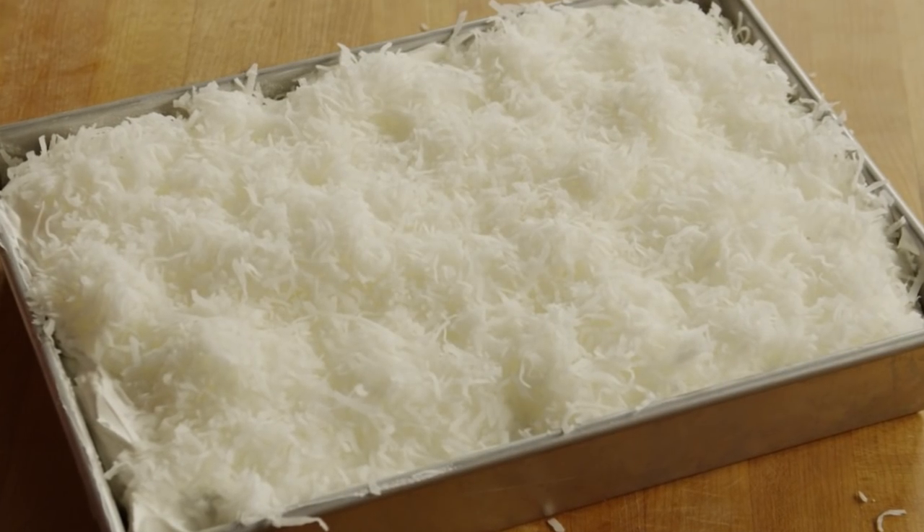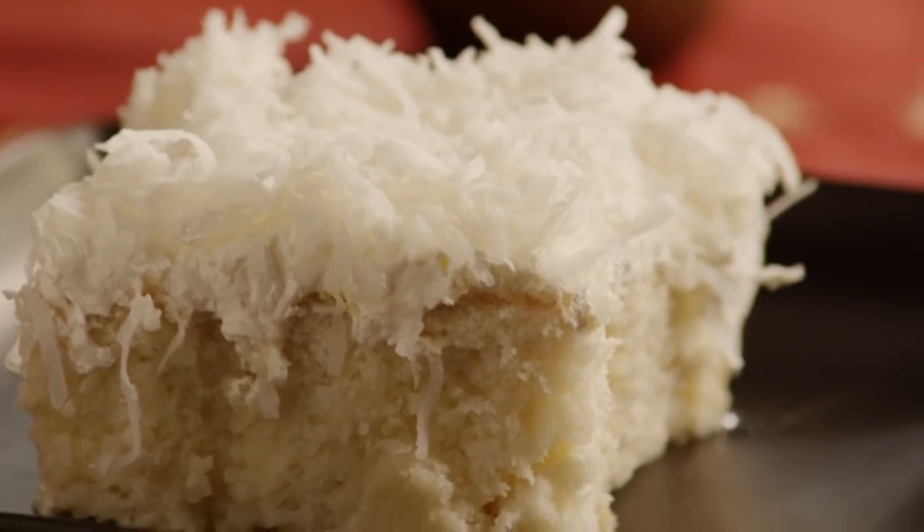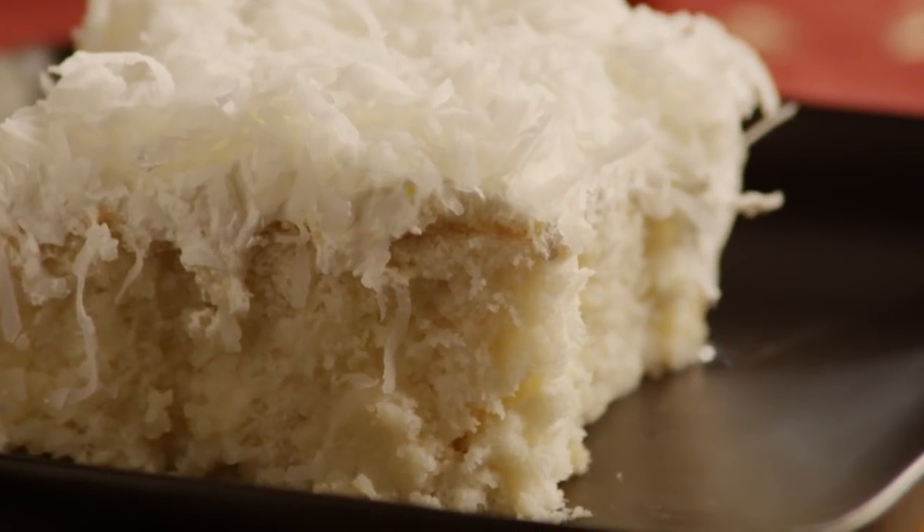Chill the cake in the refrigerator before serving. For extra flavor, try toasting your coconut before sprinkling it on top of the cake. Creamy coconut cake.